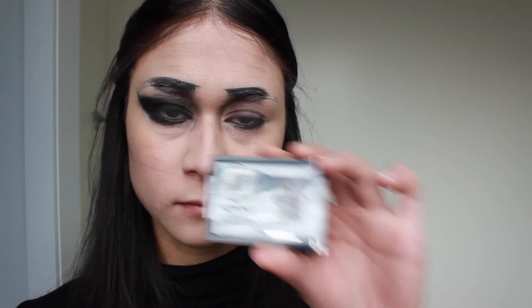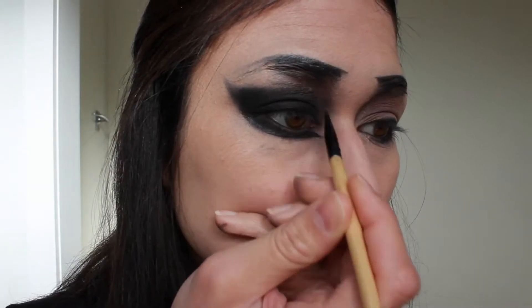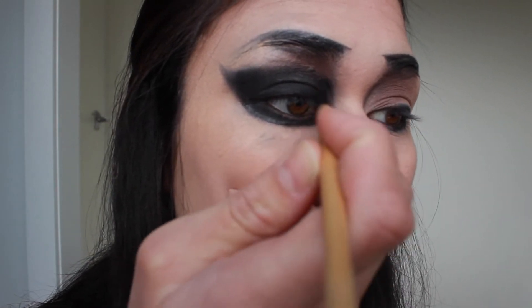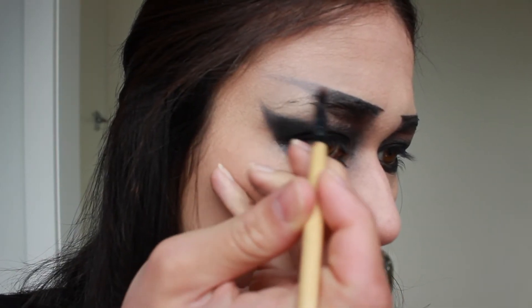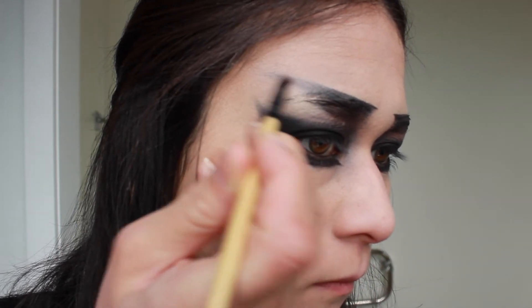Back to the NYX eyebrow cake powder — I'm creating a point underneath my lower lash line to create quite a feline effect, and defining that lower lash line edge. I'm deepening and redefining that point we started creating in the cut crease along the bridge of my nose. Now taking the lighter grey colour in the NYX cake powder, I'm going to start diffusing that straight eyebrow created earlier, and fading it towards the hairline.